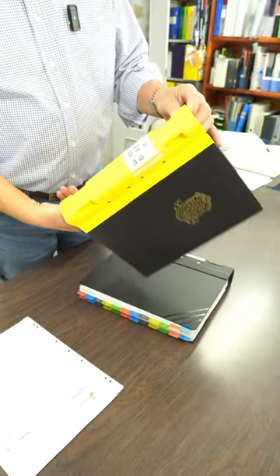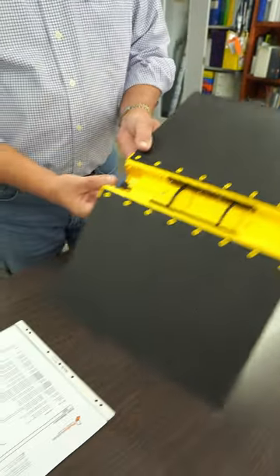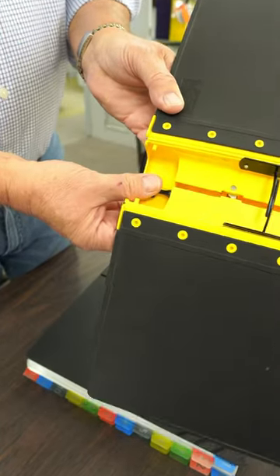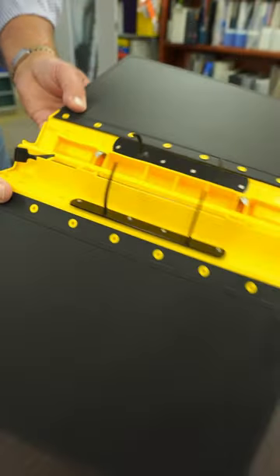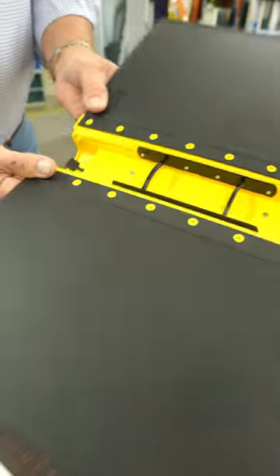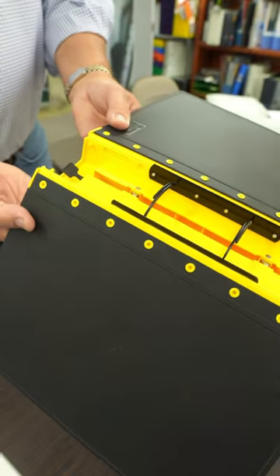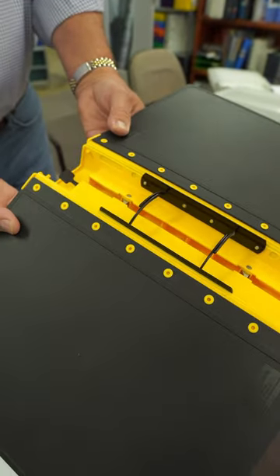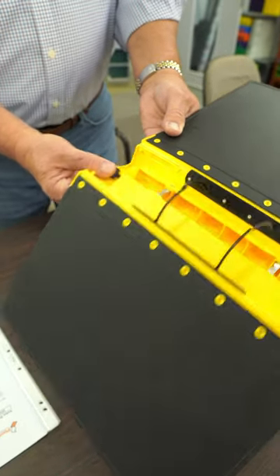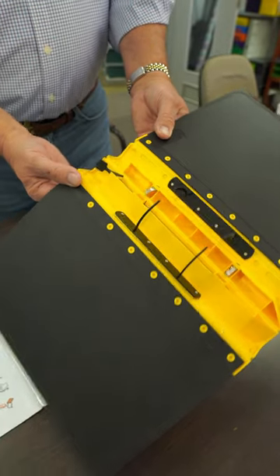The ring mechanism — this is the two-ring, 50ml capacity. The tab that you push to open it has a two-stage tab. If you only want to open it up a little bit, the paper will lay flat while you use it. But if you want to open it completely to remove the paper, you do that.